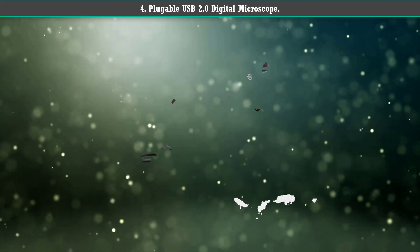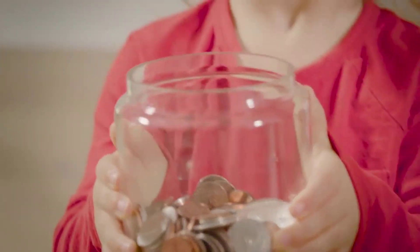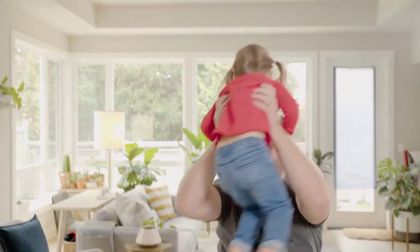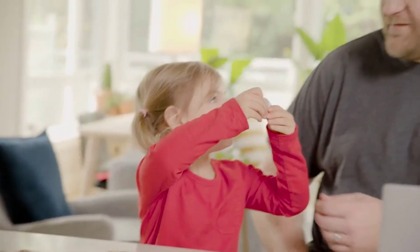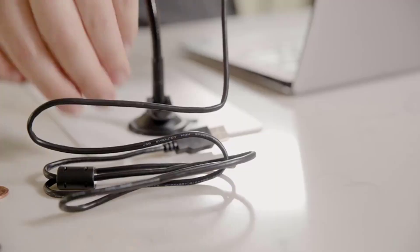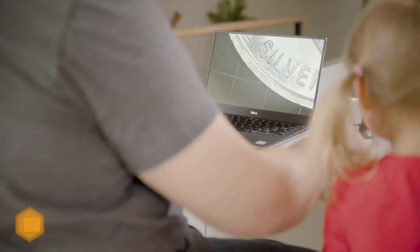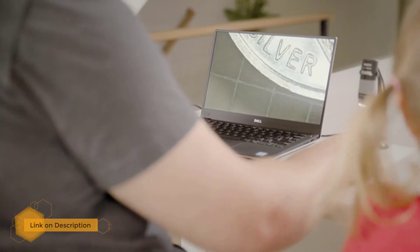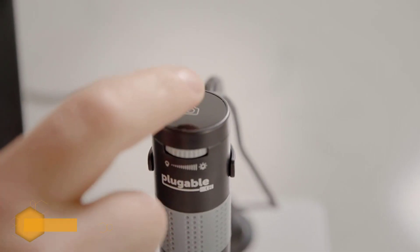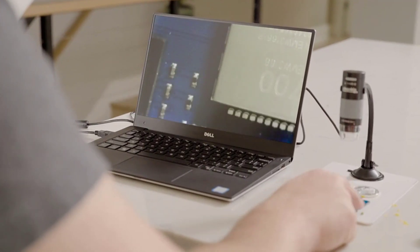Number 4: Plugable USB 2.0 Digital Microscope. This is a plug and play microscope that you connect to your computer via a USB 2.0 port, so you can conveniently observe the specimen through your computer as well as take snapshots. It has a relatively low maximum magnification that tops at only 250x, but that's still plenty enough to let you view various specimens such as rocks, coins, insects, parasites, and so on.